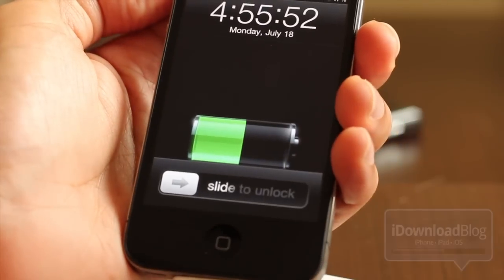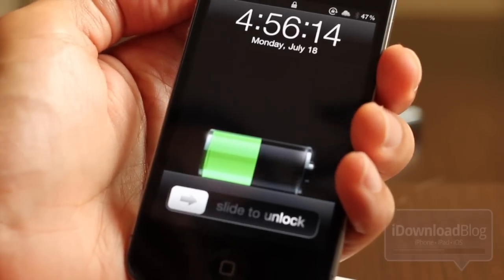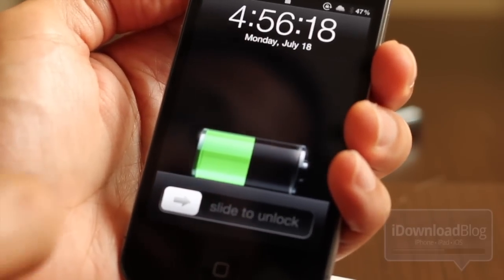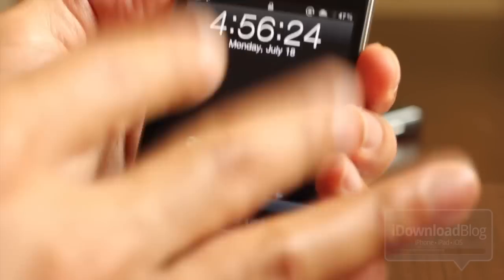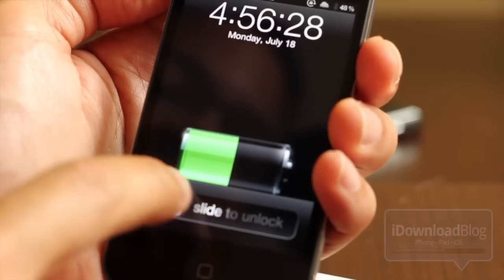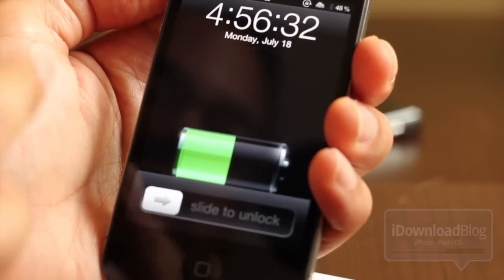What do you think about that one, folks? I can already tell you what the first few comments are going to say: the first comment's going to say 'first,' the second 'second,' and the third one's going to say 'useless' or 'worthless.' But somebody's going to need this tweak — somebody's going to have a lock screen theme and this is going to be exactly what they're looking for.